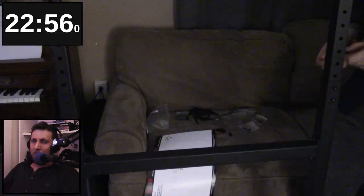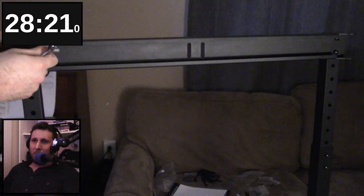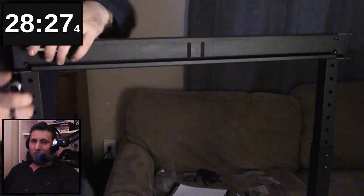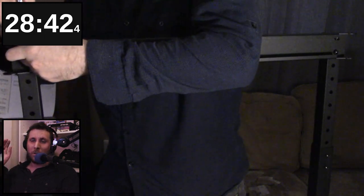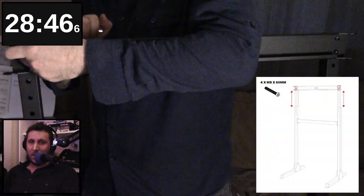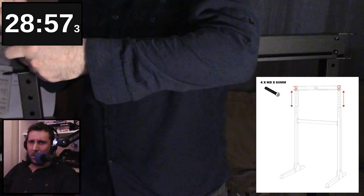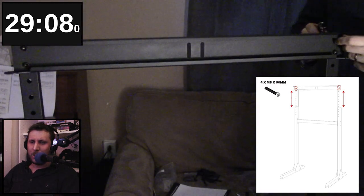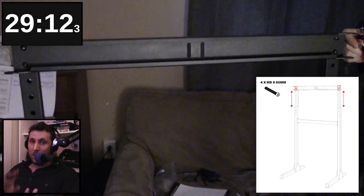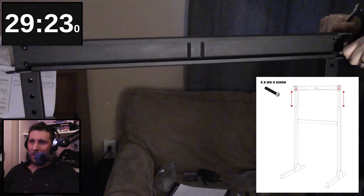Then we'll put the adjustable arms in up at the top. This next part is a little interesting because in the instructions — I'll post a couple of screenshots — for whatever reason, they forget to include diagrams of the nuts themselves. It just shows that you attach screws to nothing, and the instructions don't even show the screws when installed, which is a little odd. So make sure you're using the nuts on the other side of the screws to keep everything intact.